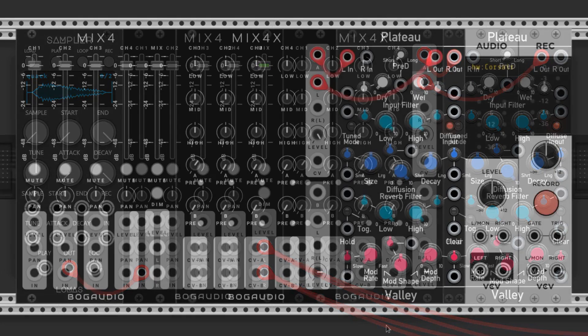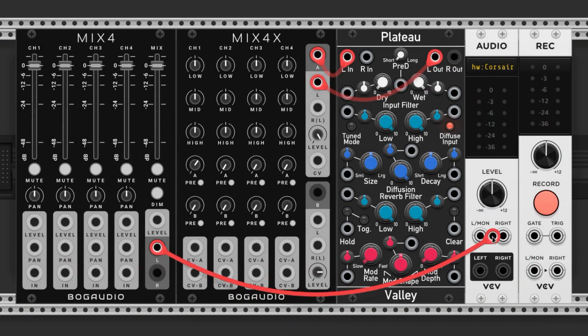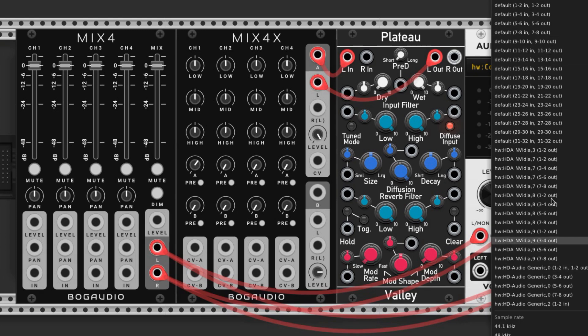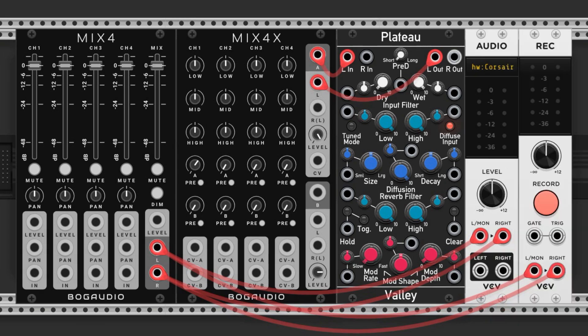Let's patch the outputs from the mixer to the stock audio module and the record module. On the audio module, click on this little window here and select your audio device — for me that's headphones. The record module allows us to record either audio files or video files. That's how I make these videos, and you can record your jams this way.